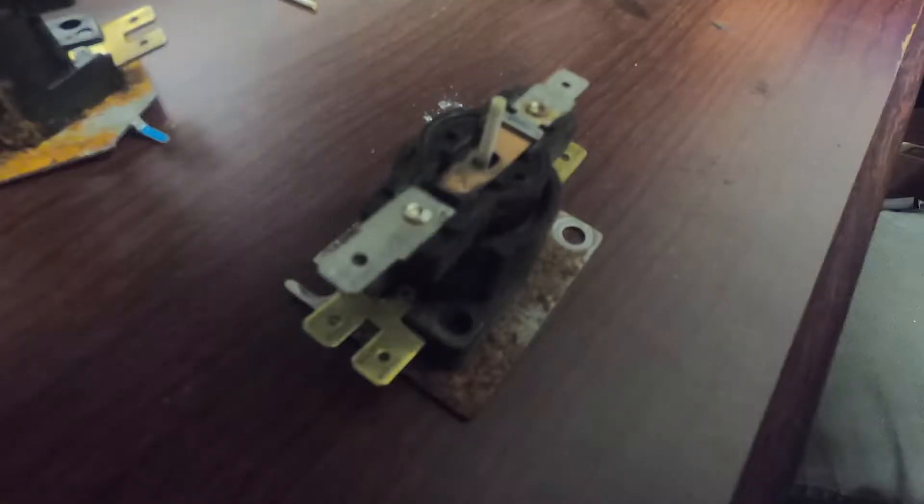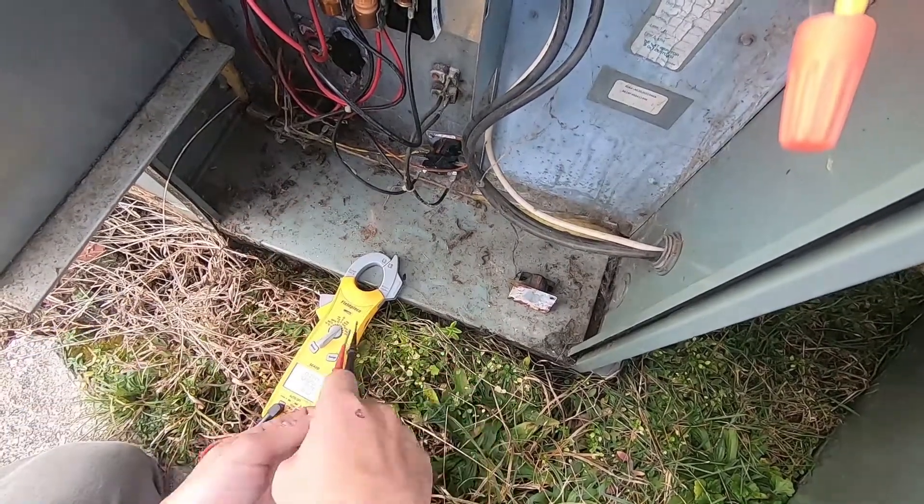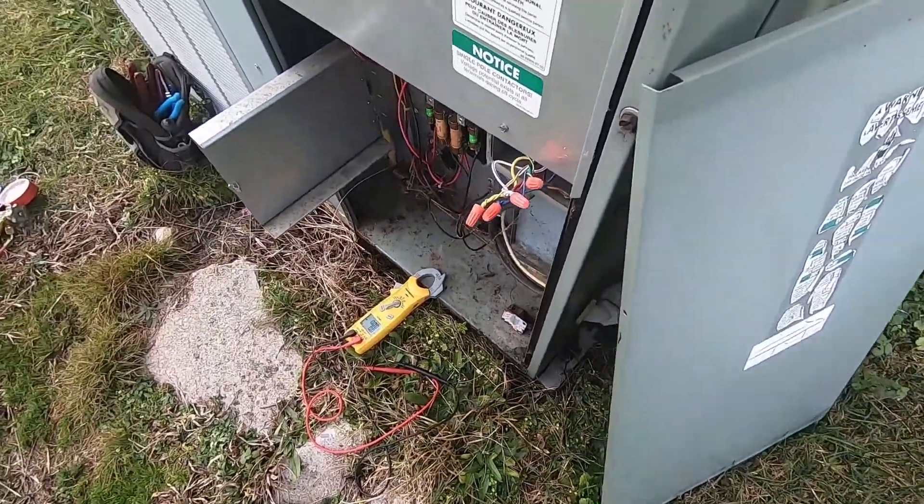Where a contactor works off an electromagnet and it's instant, a heat sequencer works off of heat and it takes a little time for it to open or close. And that's for staging, for timing. You want to stage your different banks of heat differently, your fan differently than you would a contactor — you want it to come on exactly whenever it calls.